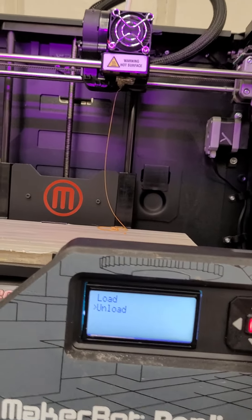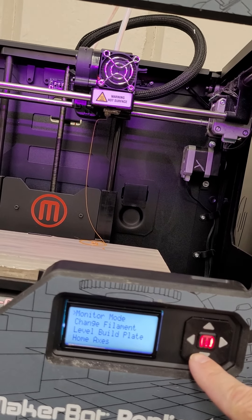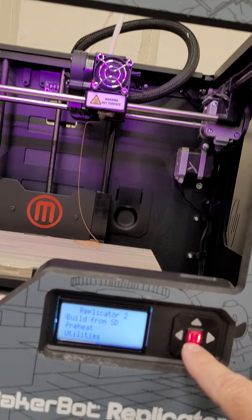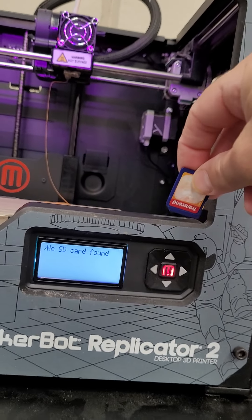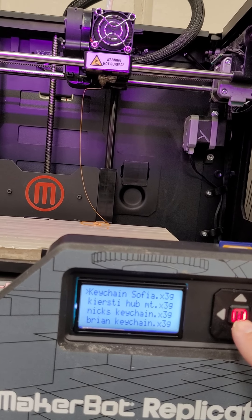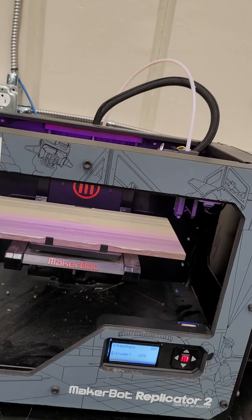Press one of the arrows to get out of the change filament menu — it's the up arrow. Then arrow your way back to the main menu and select Build from SD. You'll need to insert your SD card in here. Press M for Build from SD Card, find your file — I'm gonna find the keychain — hit that, and it just starts going.